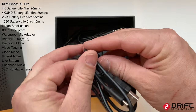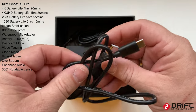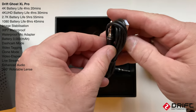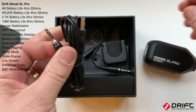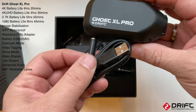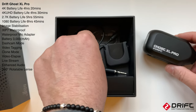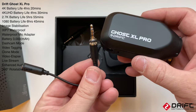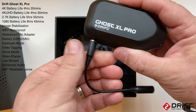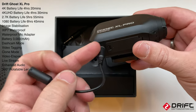So we get a USB-C charging cable. We get the microphone adapter to USB so that way you can charge the camera with it being waterproof. And we've got the waterproof microphone adapter - it goes in and it's a nice tight seal, so that's all waterproof.